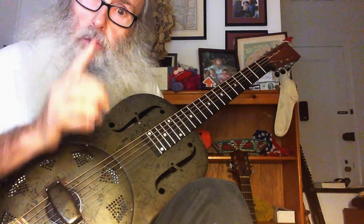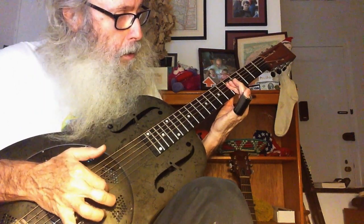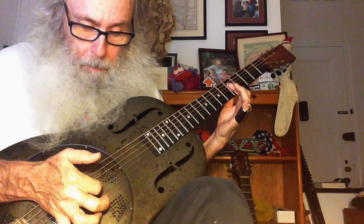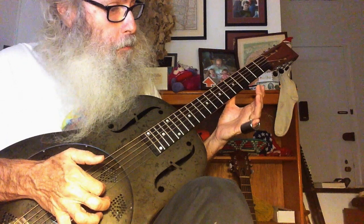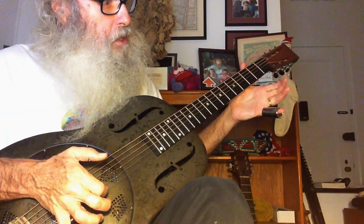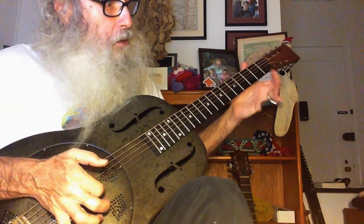Now, there's two ways to play that. You can also play it here. So that's the fifth fret, second string, third, second string open, then same as we started — second string, second fret, high string open.